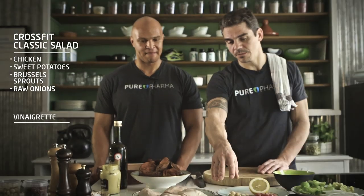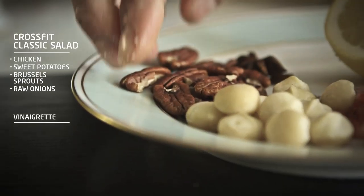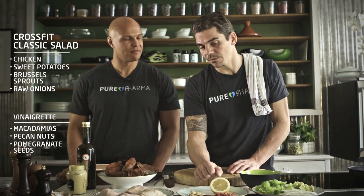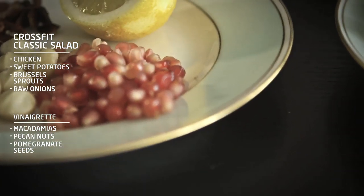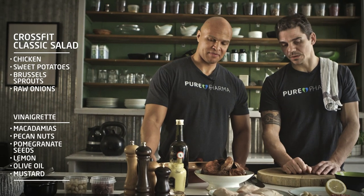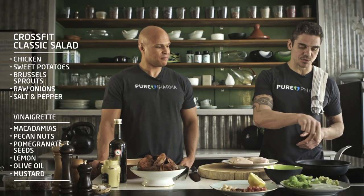For the vinaigrette, for the sauce, we have some fat and nutritious macadamias, some pecan nuts, some pomegranate seeds, some lemon, olive oil, and a little bit of mustard. So in the pan I added some salt,